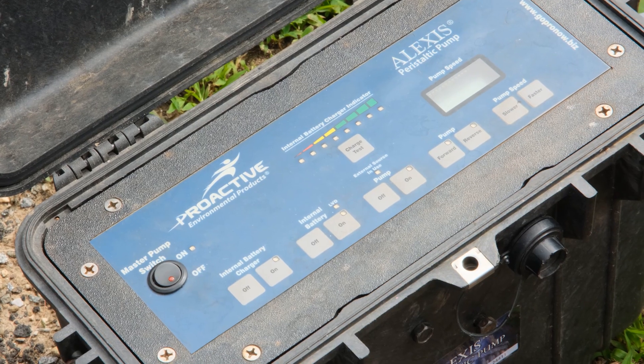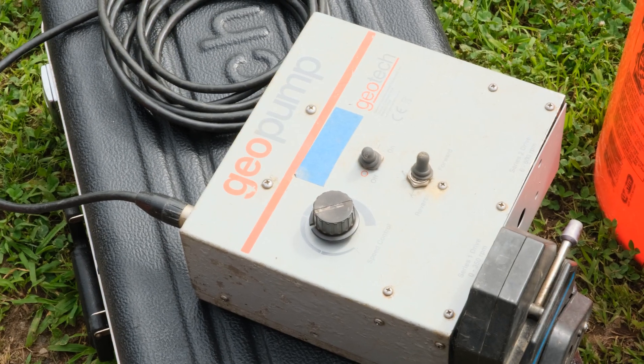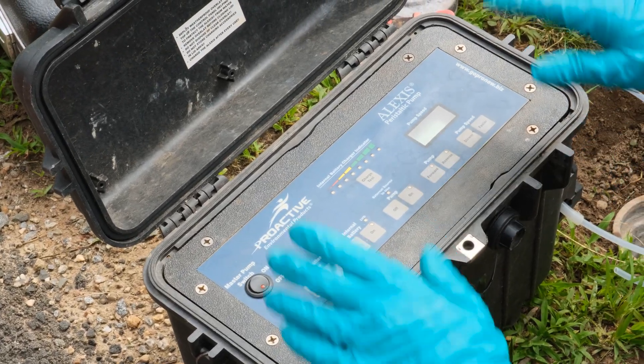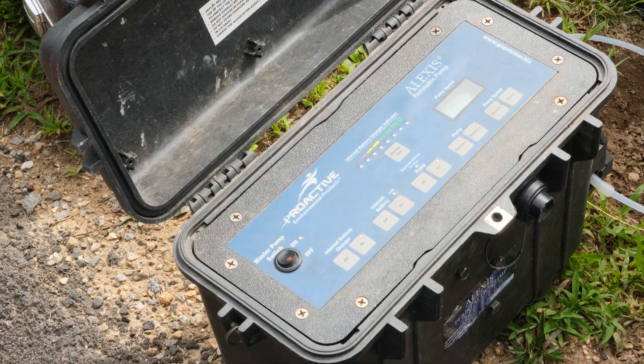We have two different types of peristaltic pumps. This is the newer style Proactive that's digital, and our older style Geotech pump which just has a speed control on it. Both have the same pump heads. The newer style has multiple switches — it's pretty simple to use. There's a master on/off switch; turn it on and let the system boot up.